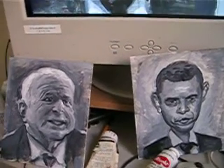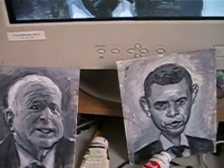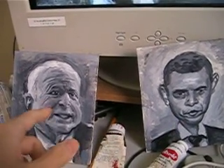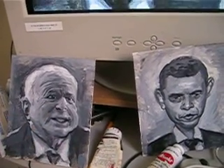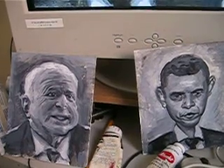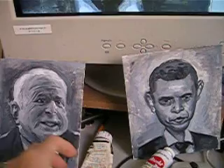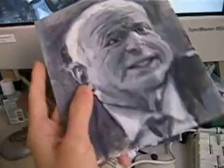I'm working on a caricature right now of Barack Obama and John McCain, and this is how I do it. It's going to be sepia when I'm done, but I do it in black and white. This is just on some really cheap illustration board I got, and it's tiny — about three and a half to four inches by five.